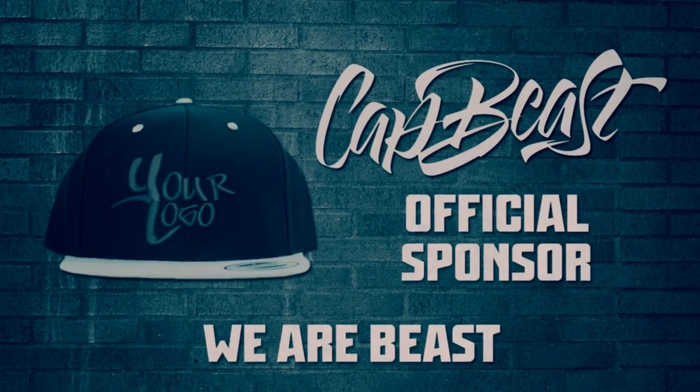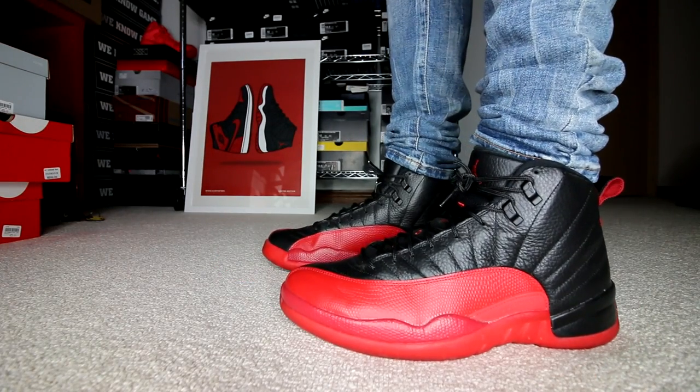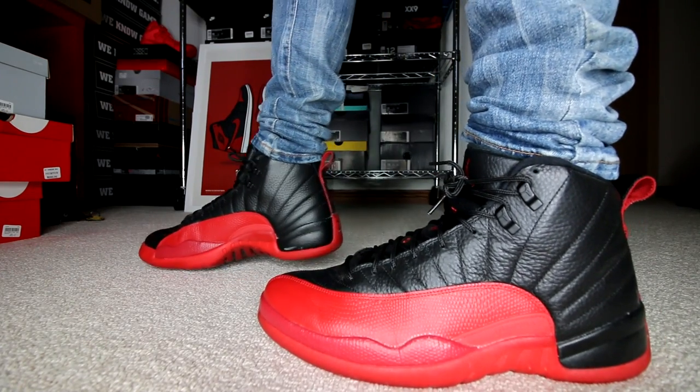This video is brought to you by Catbeast.com — design your own custom snapbacks and hats. Hey guys, what is up? Back in another video. Hope everyone is having an amazing day today. We have another episode of Weekly Sneaker Rotation. For this episode, let's try and hit 1,410 likes.